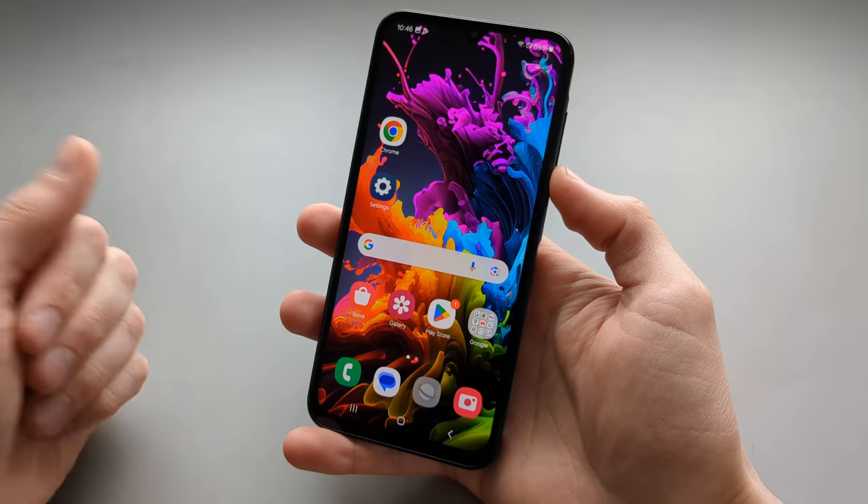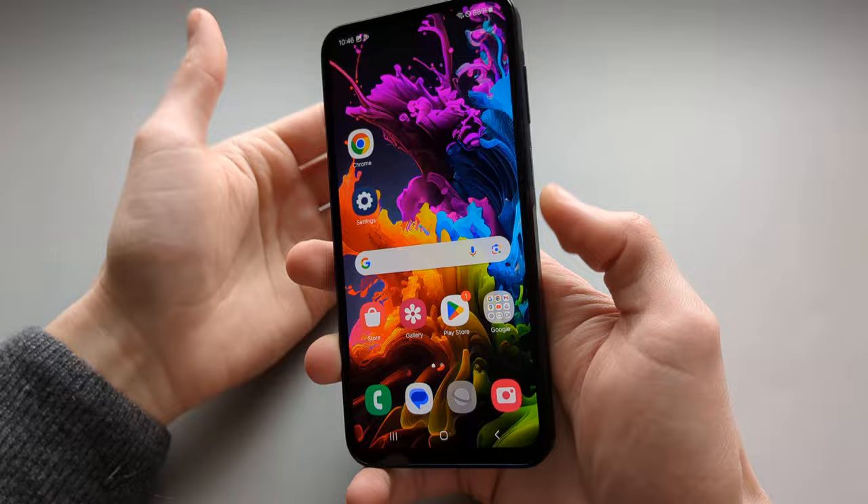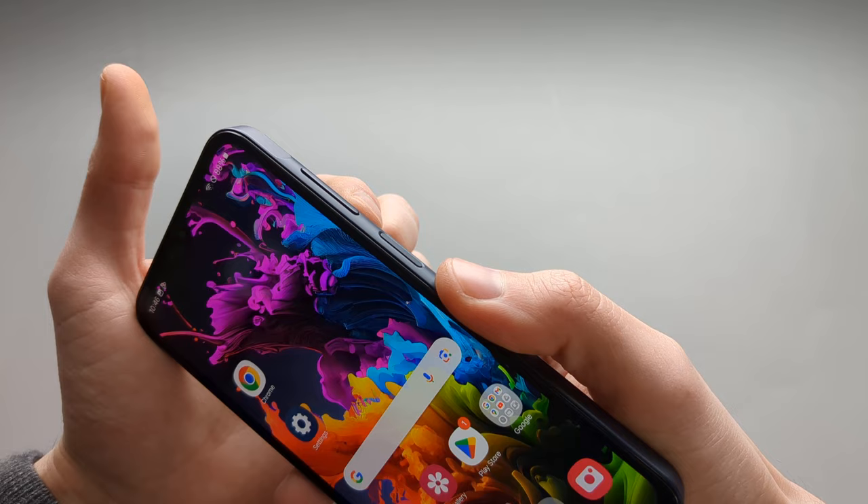In this video I will show you how to take screenshots on your Samsung Galaxy A25. The easiest method is using the buttons on your phone. To take a screenshot you have to press the volume down button and the power button at the same time.